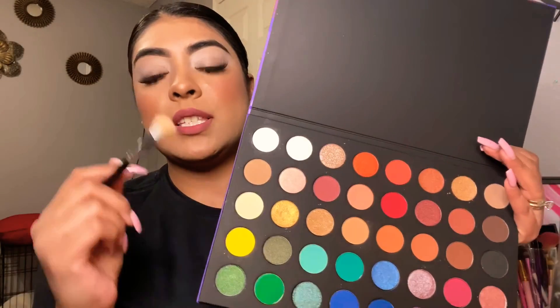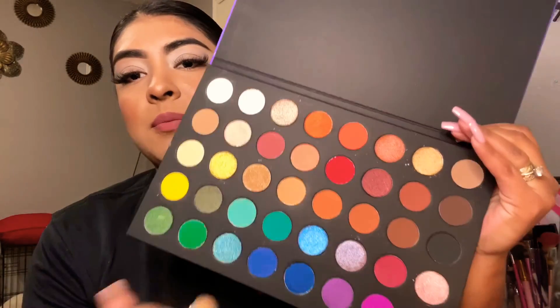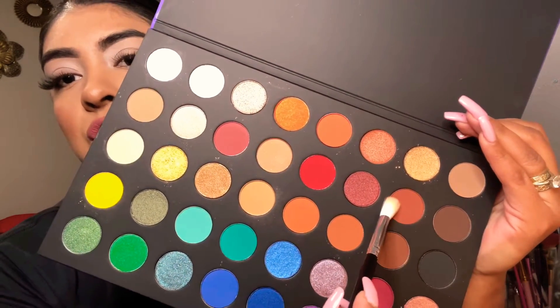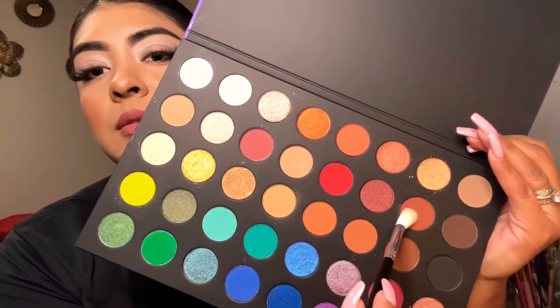This white shade is super pigmented — I'm really impressed. Most white shades never show up on my skin, so I'm excited this one works. With the same brush, I'm gonna take this beautiful maroon-brownish shade and put it all over my crease. I want to concentrate more on the dark shades because it's the beginning of September — it's basically fall for me.